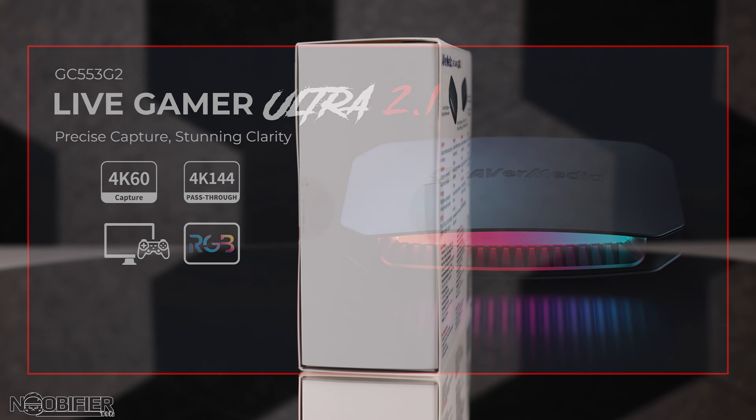The GC553 G2 Live Gamer Ultra 2.1 is a smart little external card that can capture 4K at 60 frames. But the more impressive thing is that it will pass through the 4K signal lag-free at 144Hz with HDR on an HDMI 2.1 standard. Whatever you connect it to — be that a PC, next-gen console, or camera — it's going to provide the highest quality transcode using the newest codec options. Your viewers will see what you see, your recordings will have fewer visual artifacts, and it can keep up with very busy high-quality footage such as explosions and fast-paced gaming.